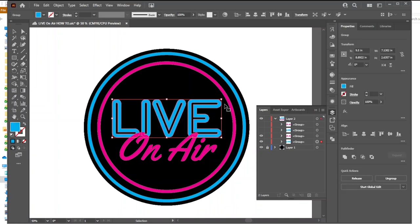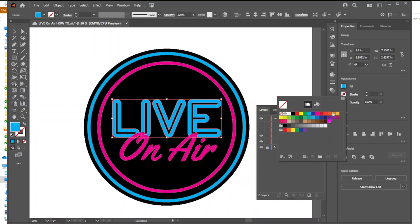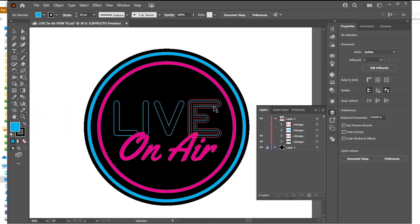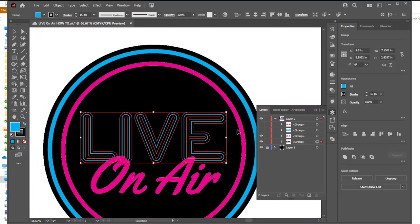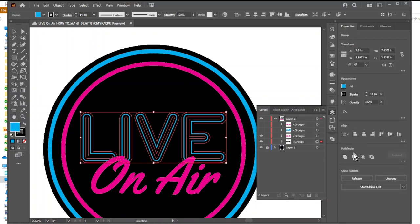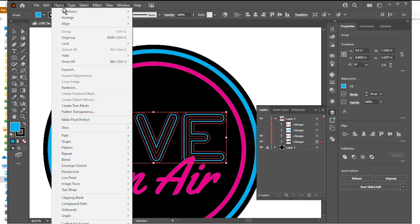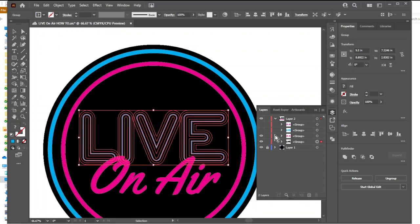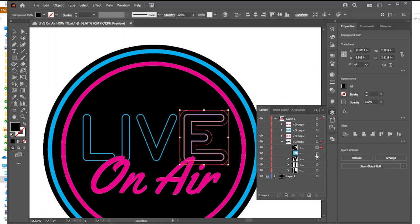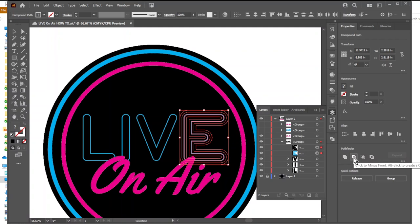I'll select this first one and start giving it a stroke until it looks like it's shrinking. We use black — let's start with 10 points and keep going. About 14 points looks good. Then I'll select these and go to Object > Path > Outline Stroke. Now each one should have two layers. I'll select one, ungroup it, select both pieces, and come over to Minus Front. Now I've got a little sliver.